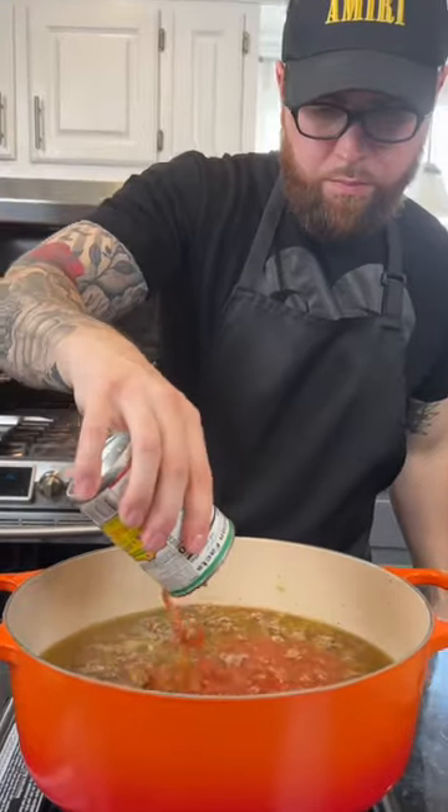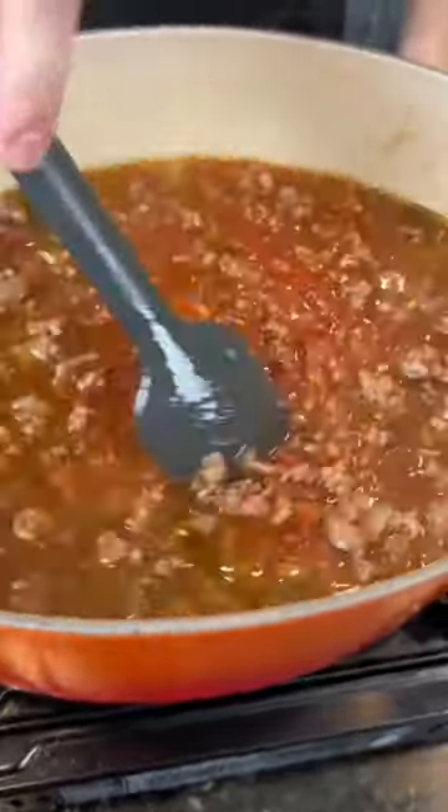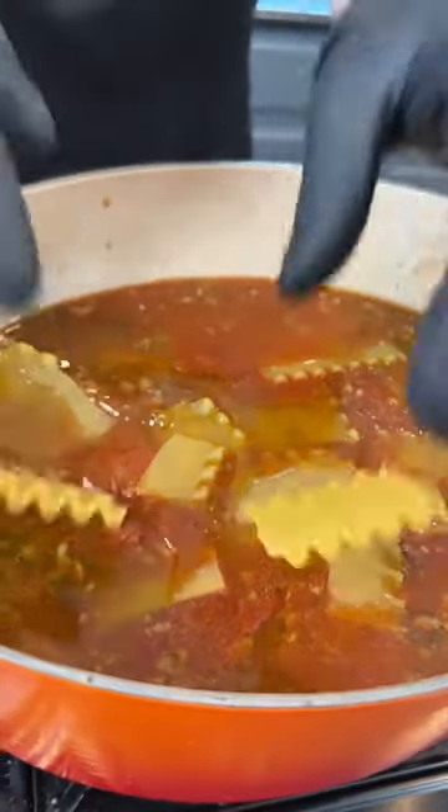Now it's time to add our tomato sauce and diced tomatoes to the soup, followed by our lasagna noodles. You want to break them into thirds. Cover that with a lid and let that simmer for 15 to 20 minutes or until your pasta is al dente.